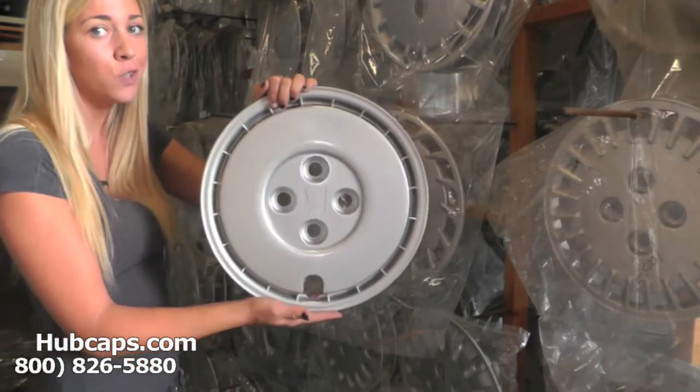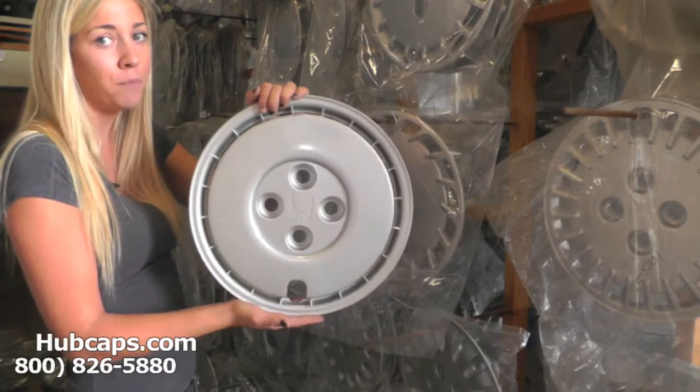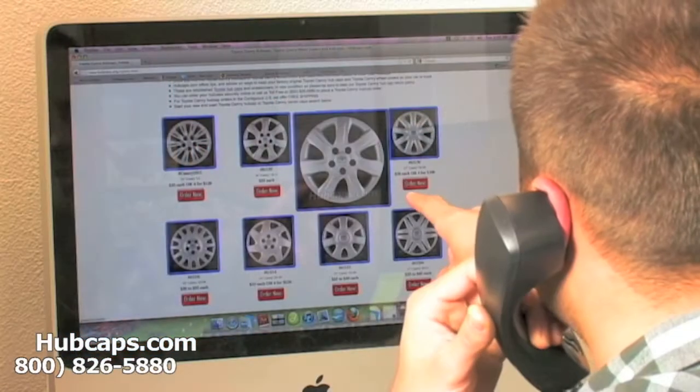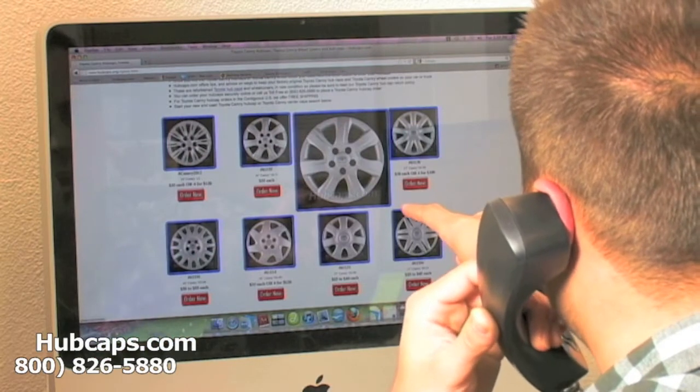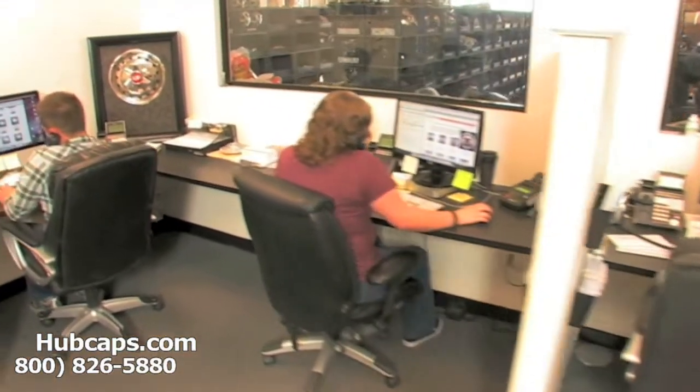If you have any concerns for your order, do not hesitate to give us a call. We are here for you. Hubcaps.com takes pride in the quality work we have to offer, with a sales department waiting to assist you by answering your questions and helping you to securely place your order online.